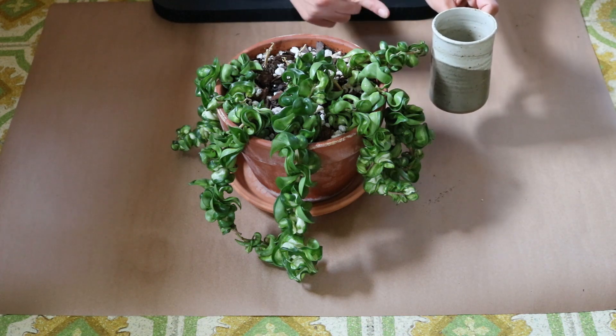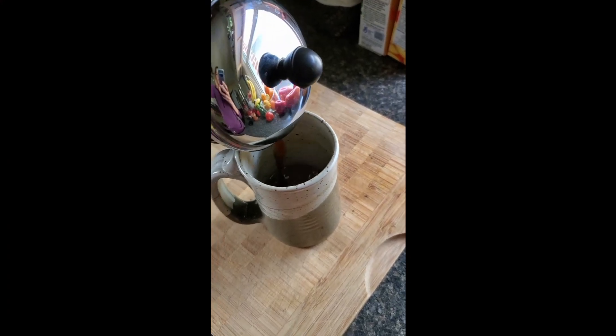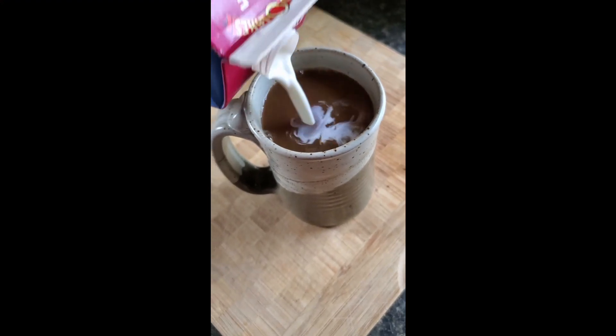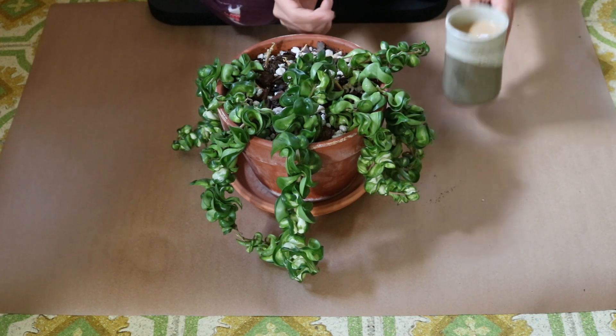But before we get into this plant I need another cup of coffee. Okay, fresh coffee. Let's see what's going on with this girl.